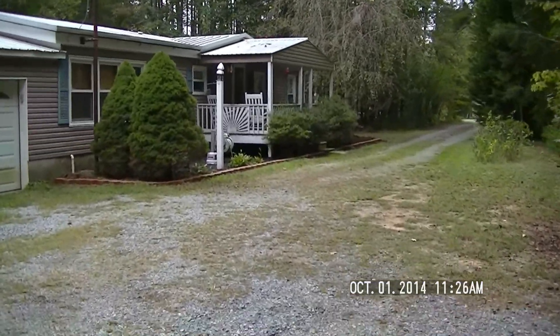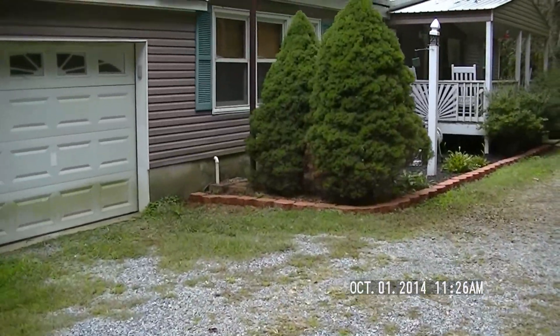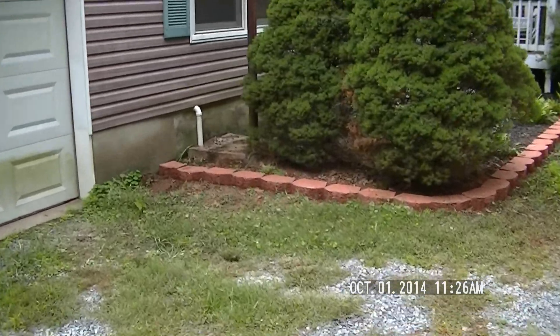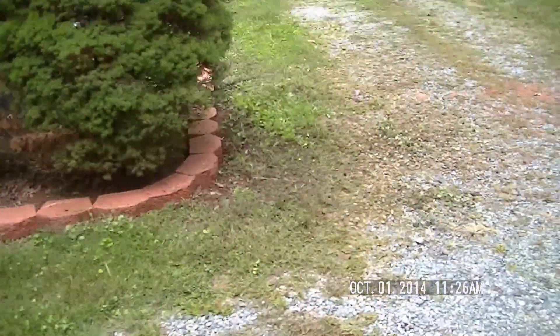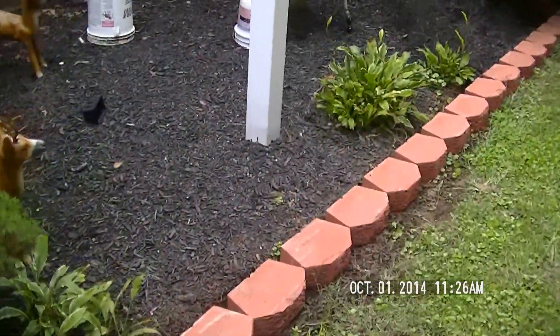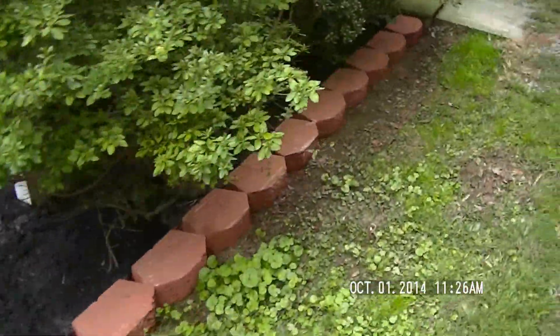Yeah, there's the finished product. May have to put a little sand or dirt something up under that corner there — that end will go down in the center. I'm going to get some more mulch now and remulch everything.